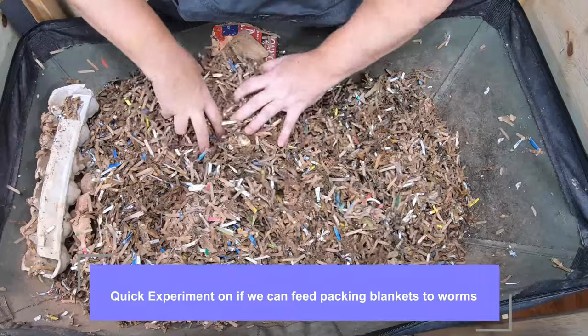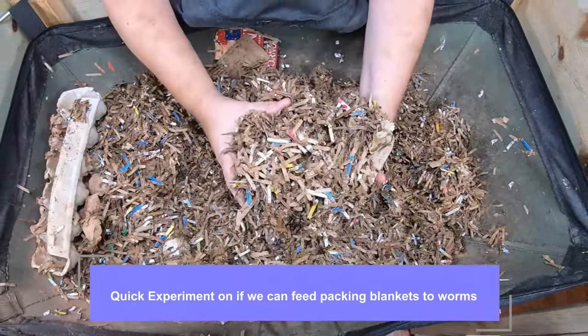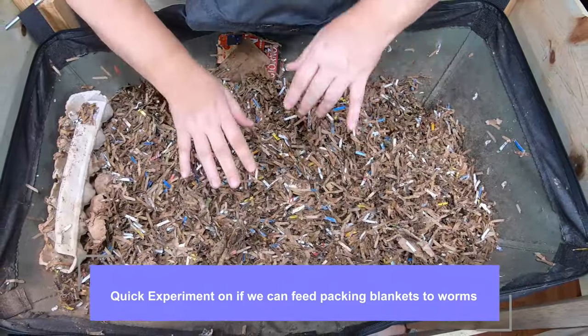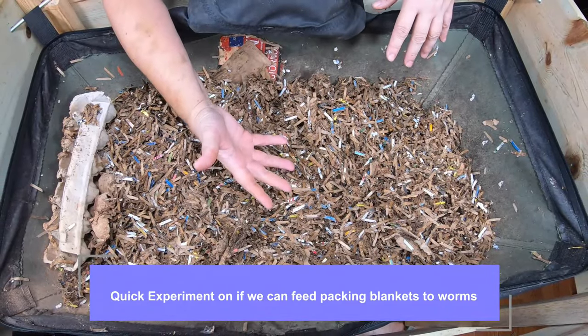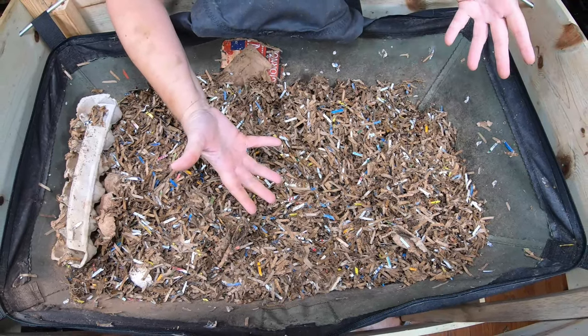One of the things I wanted to talk about today is we already know that we can use shredded cardboard boxes to feed our worms, but what else can we feed them? What other kind of packing stuff can we feed them that we get nowadays?